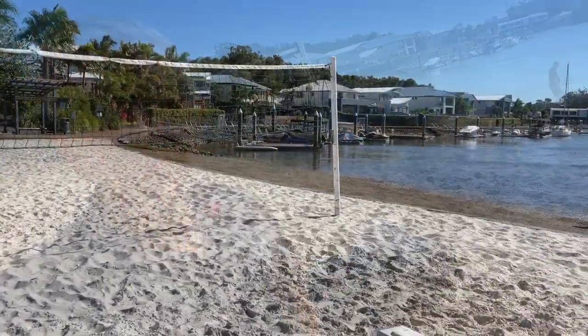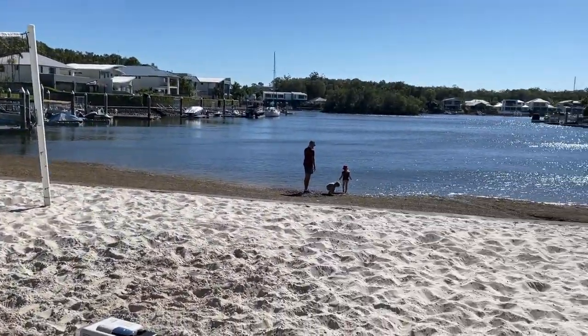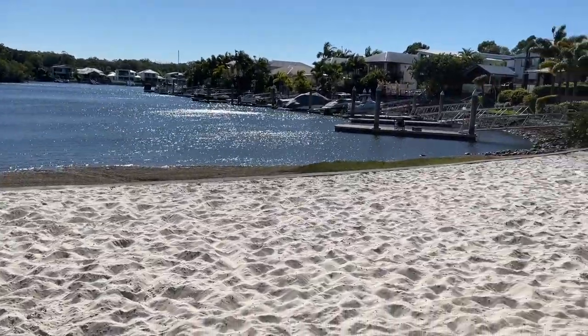Hi, Bruce from Safari. This video is a bit different today. If you haven't been to Queensland lately, post-COVID, just have a look at this beautiful beach. We're just in suburban Coomera here — this is the beautiful sandy beach in Coomera Waters, which is where we live.